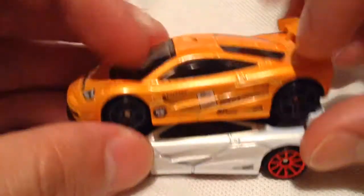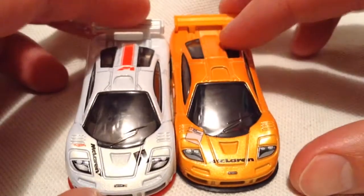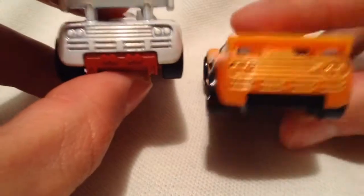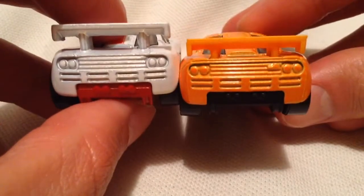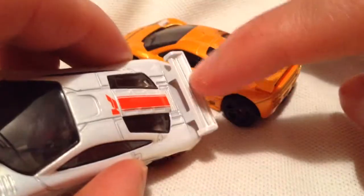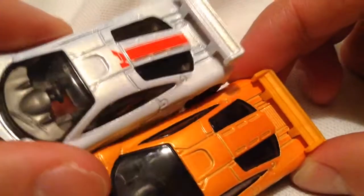Just minor stuff like that. I think that's about it, but I'll show you guys side by side — maybe you can spot something that I didn't. Actually, there was one other thing: if you look under the metal spoiler, there's no detailing in there, as opposed to the one with the plastic spoiler. See, there's more detail in there. Let's have it side by side.